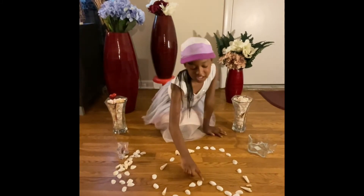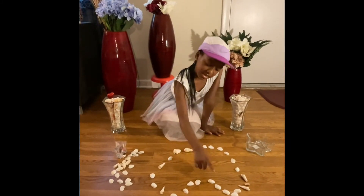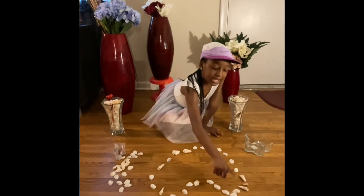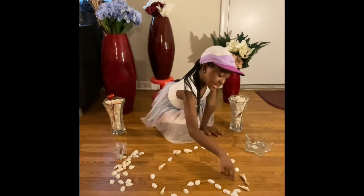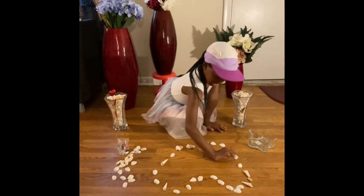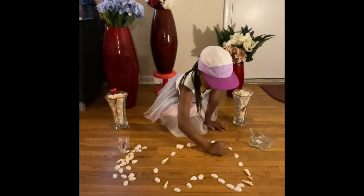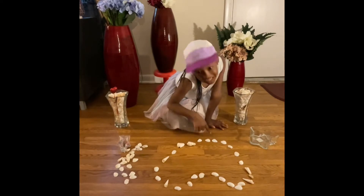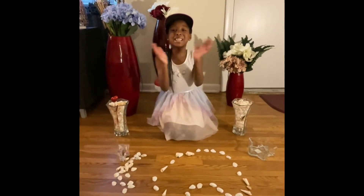Eleven, twelve, thirteen, fourteen, fifteen, sixteen, seventeen, eighteen, nineteen, twenty, twenty-one, twenty-two, twenty-three, twenty-four, twenty-five, twenty-six. It used twenty-six shells!